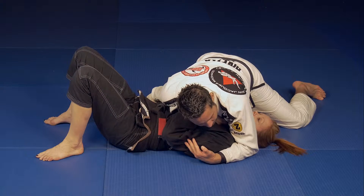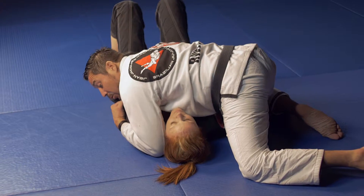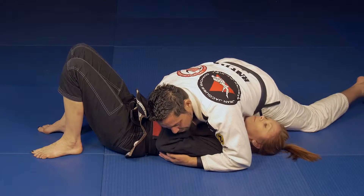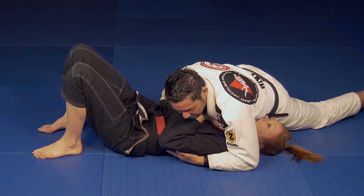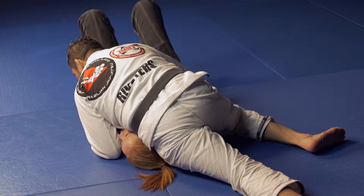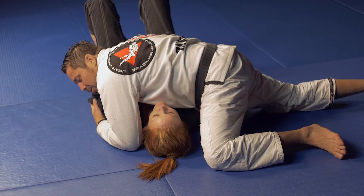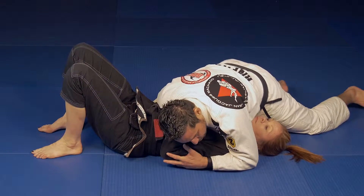Whenever you have someone in this position, one of the hardest things is to actually collect the arm, because if they're really good and defensive, they keep their arms in tight. But if I just use my hip to put pressure on the head while I have this arm stabilized, eventually it starts to open up the opportunity for your opponent to move their arms and give you a chance to attack. This is diagonal side control.